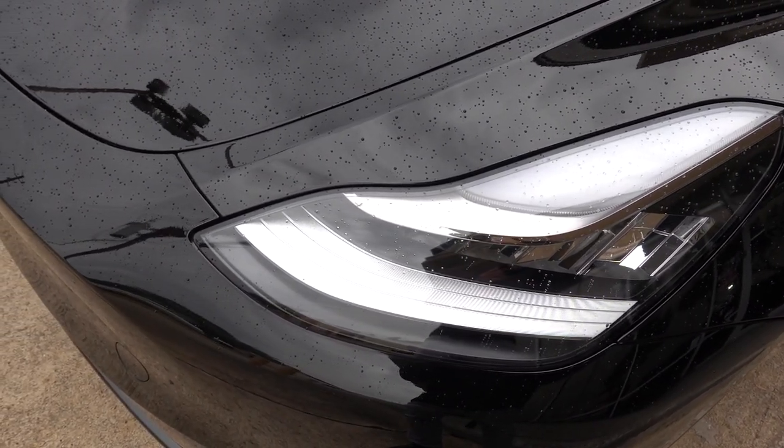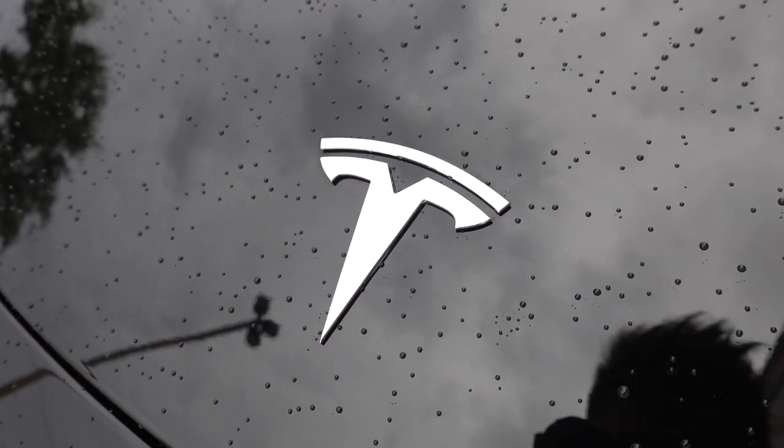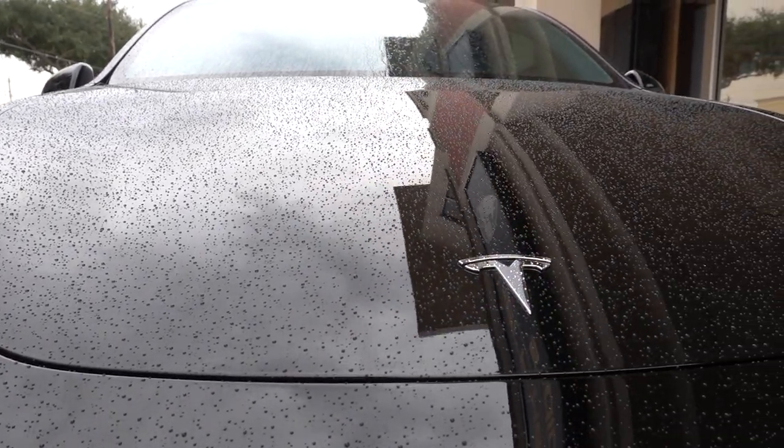I can show you how the paint is beading water right now. If you look carefully, you'll notice how the water droplets are perfectly circular — that's because the surface is hydrophobic. So with a little bit of driving and some wind, it'll be sheeting off the paint and look completely dry once you're done. It's really cool.